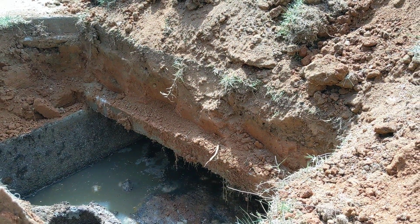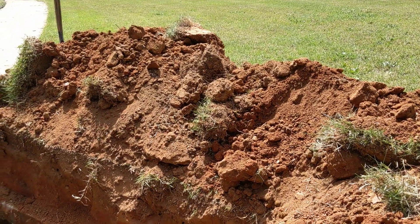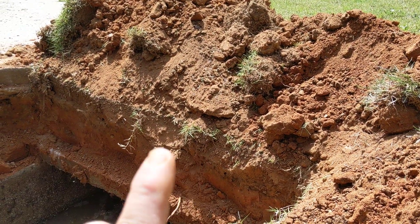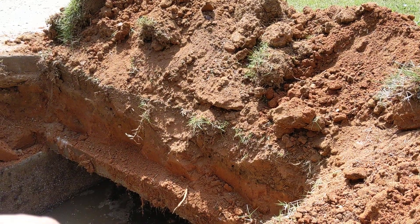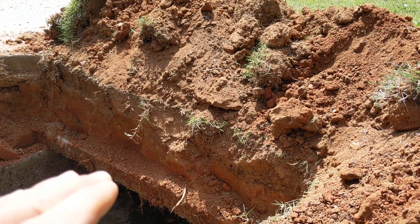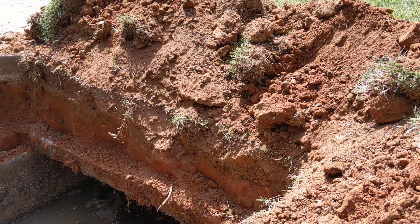I'm going to get down there and show you. What needs to happen here is the other end of the septic tank needs to be dug up. The front of the baffle has fallen off — that's allowing solids to go out into the field line.